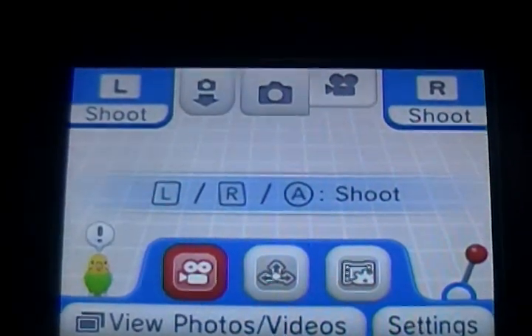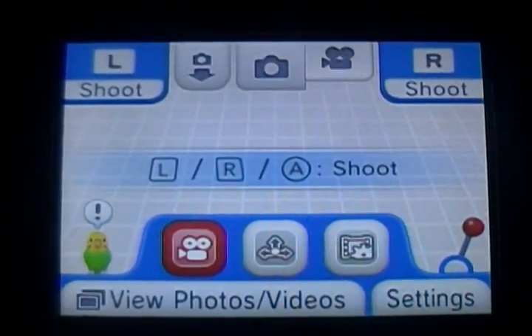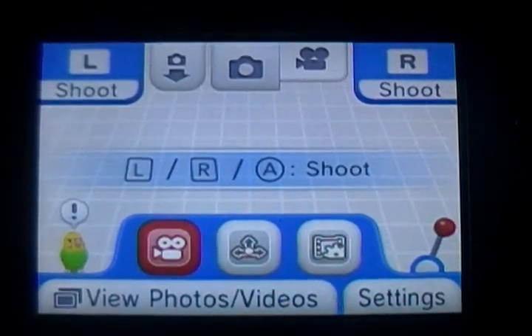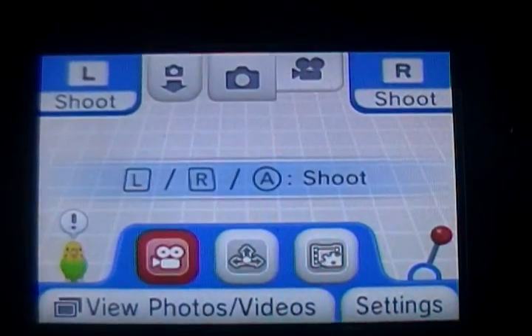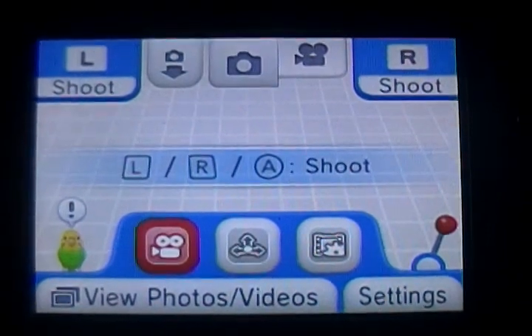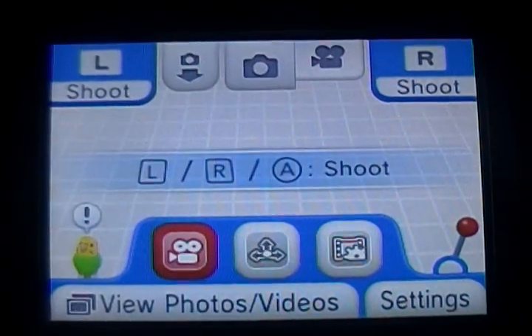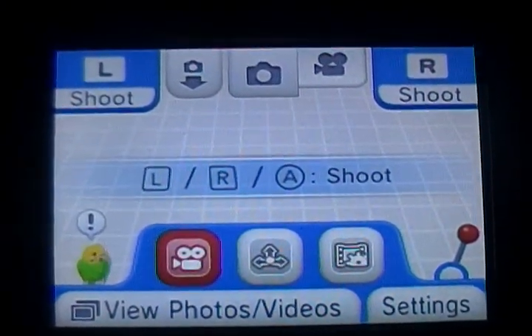Hello guys, this is Video Games Expert 56 and I will be showing you how to get video on your 3DS camera. Right now I see it pops up as video. Let me show you the bottom half of my screen. You see three tabs right at the top of my screen, located between the R shoot button and the left shoot button. On video, you can see there are three tabs at the bottom — I am currently in video.